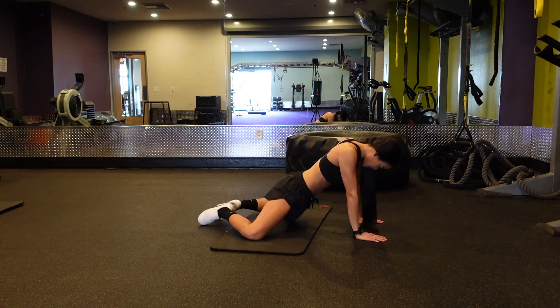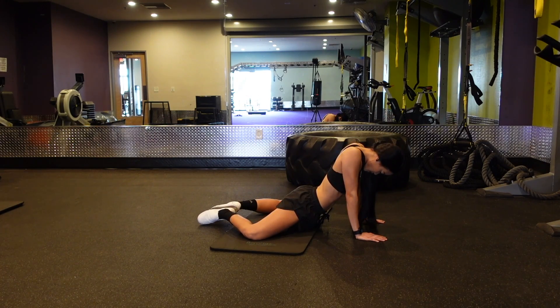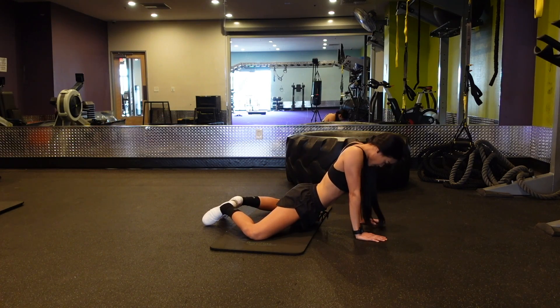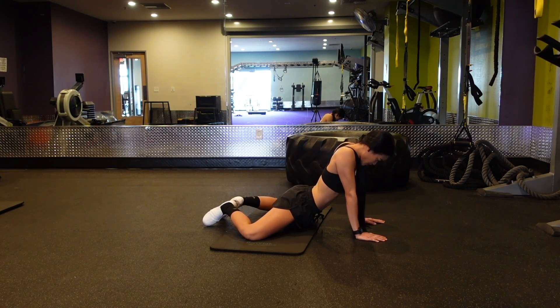You're gonna start with your knees spread wide apart and your toes slash feet are going to be together with your toes pointed downward. So you're gonna rock your pelvis towards the floor as far as you can, really get that stretch. Try not to over arch or hyper extend your back to achieve this.